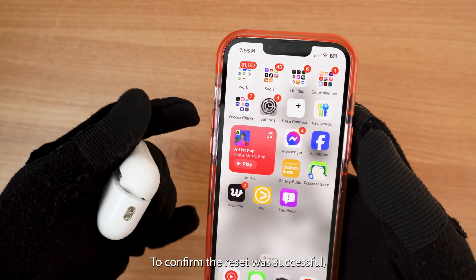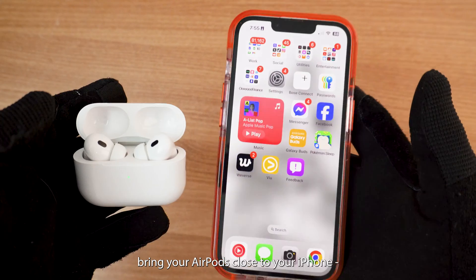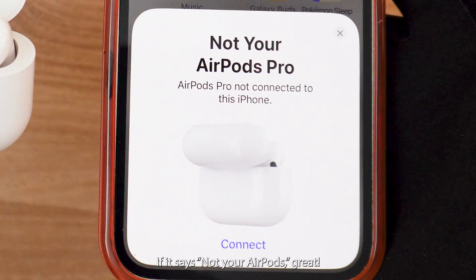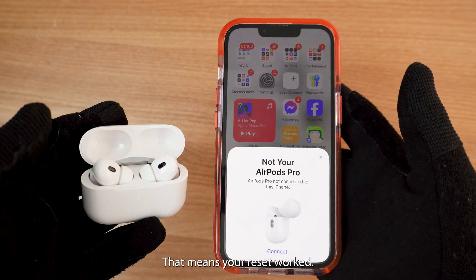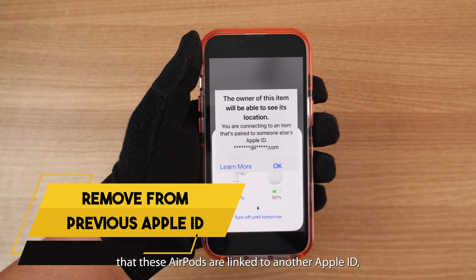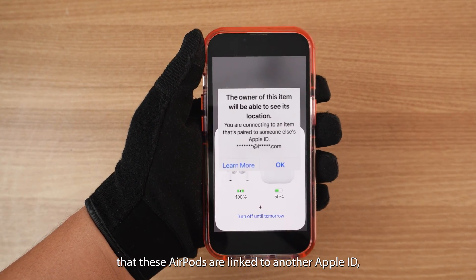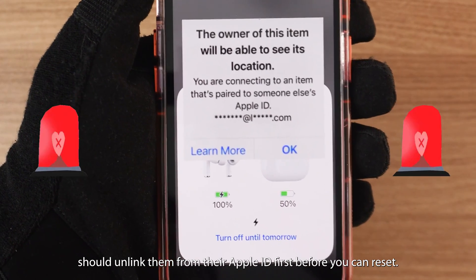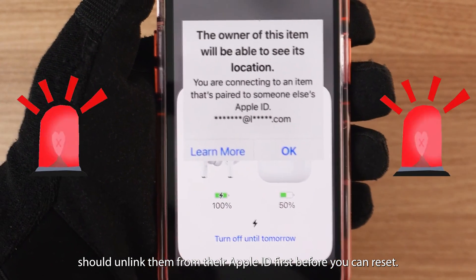To confirm the reset was successful, bring your AirPods close to your iPhone — a connection prompt will appear. If it says 'Not Your AirPods,' great, that means your reset worked. But if you're seeing a message that these AirPods are linked to another Apple ID, the previous owner needs to unlink them from their Apple ID first before you can reset.